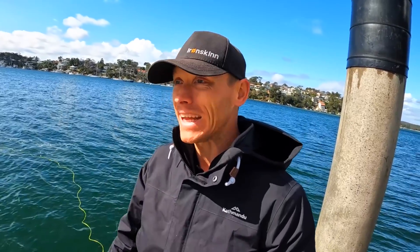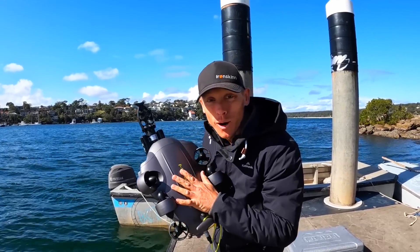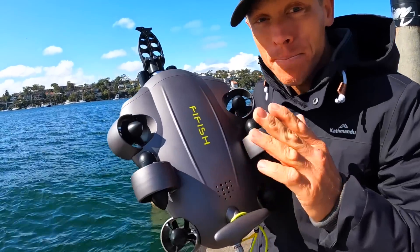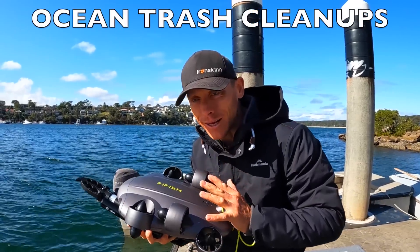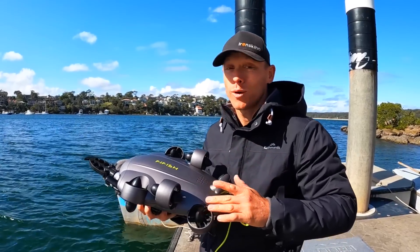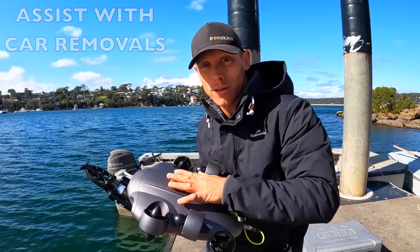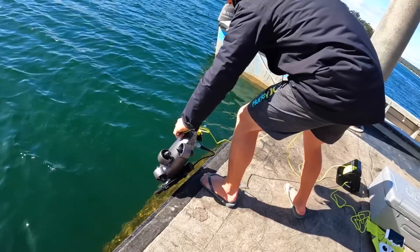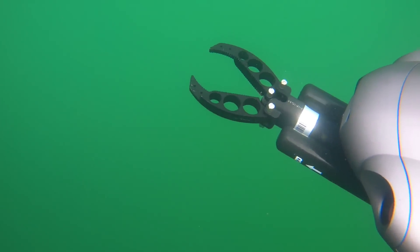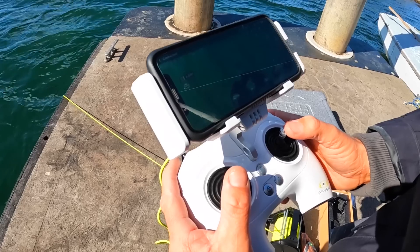Two or three minutes, I think, to pull up that body. We've got the Firefish V6 Expert version with a mechanical arm. We're going to be using this for ocean trash cleanups, salvaging, and to remove cars out of our local rivers — body retrieval too. We'll be getting in touch with the local lifeguards. Let's launch it. We've got the arm going, thrusters on. She's going down.